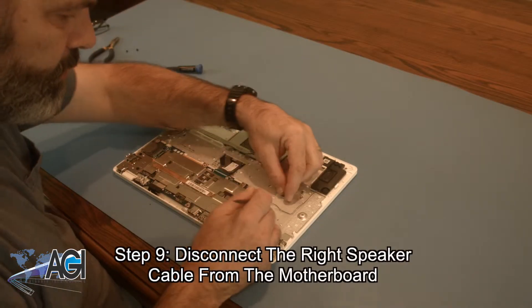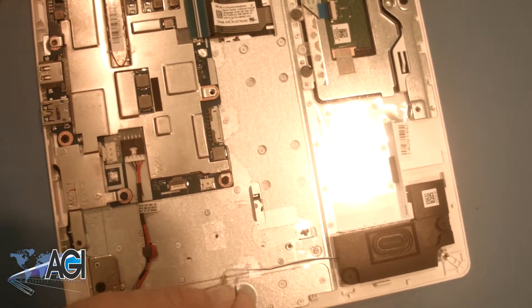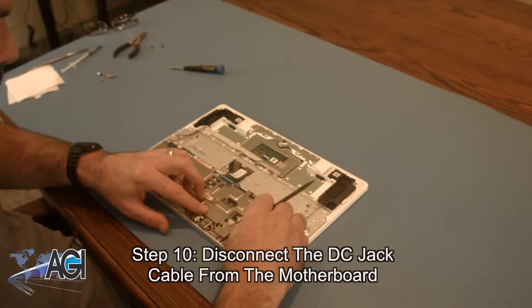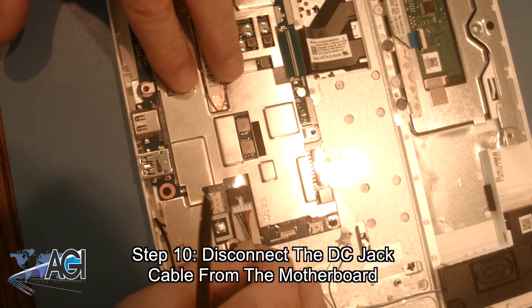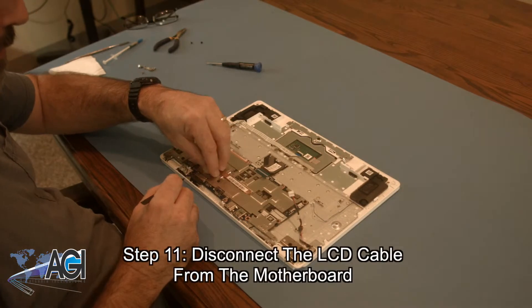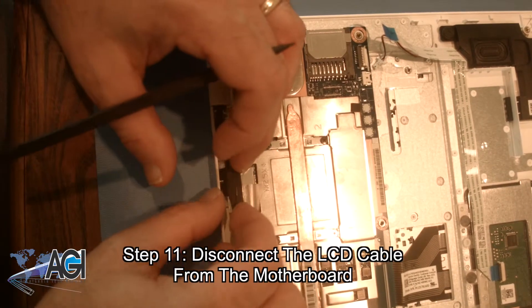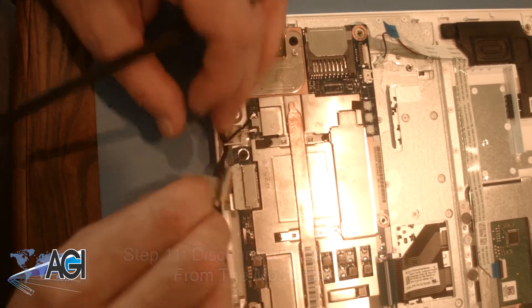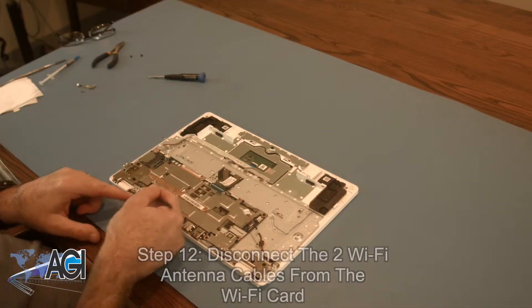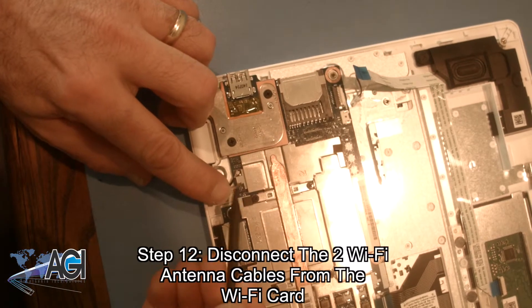Next you will disconnect the right speaker cable from the motherboard. Now you will disconnect the DC jack cable from the motherboard. Then you will disconnect the two Wi-Fi antenna cables from the Wi-Fi card.